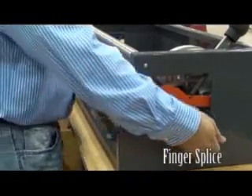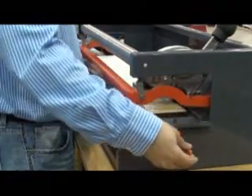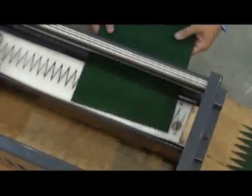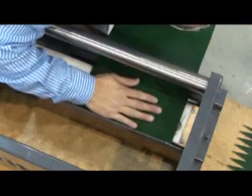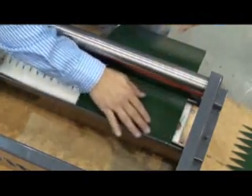The finger splice process is very similar. Unlock the deck, slide it closest to the belt clamp, and lock it in place. Insert the belt, square it against the back, and align it left. Then rotate the handle to clamp in position.